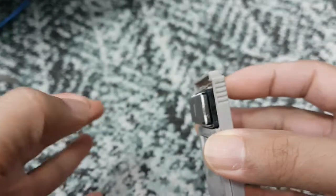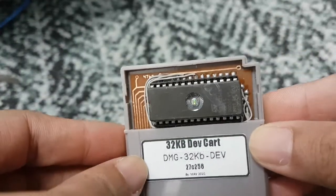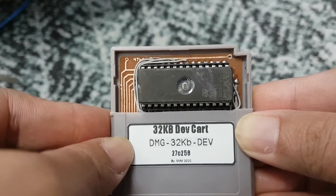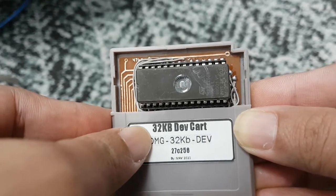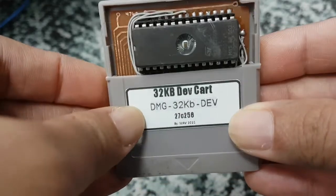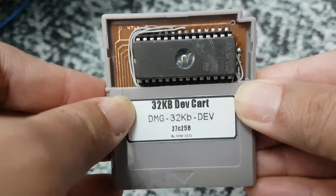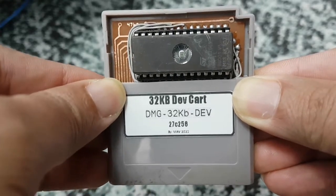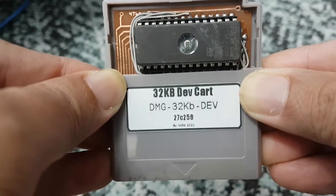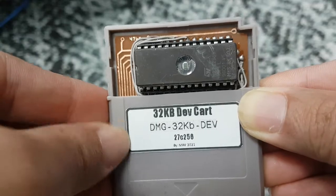I can potentially remove the EEPROM and replace it with another one containing a different game. I made this not for piracy but for game development — I plan to make my own games using GB Studio in the future. The EEPROMs are available online and relatively cheap, but bear in mind that most UV EEPROMs sold online are used, so you may need a UV eraser to erase their contents before programming.